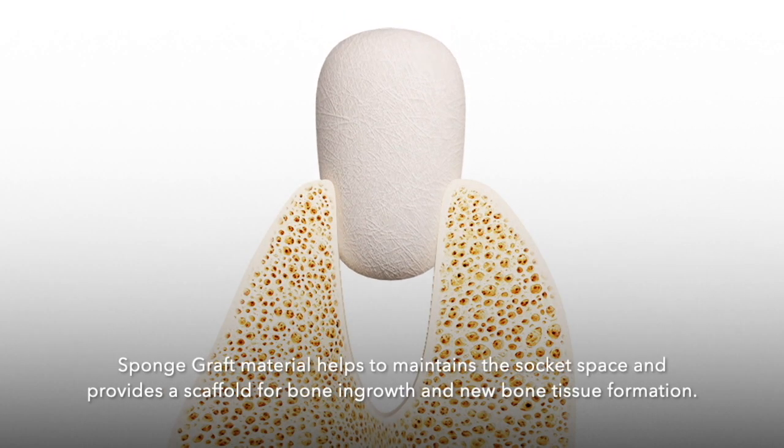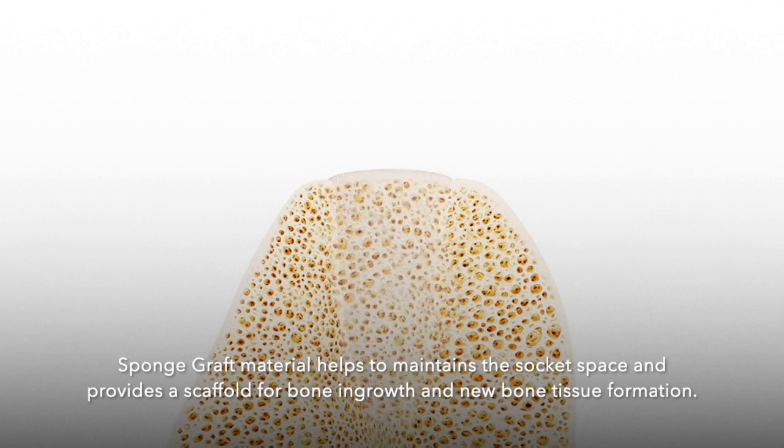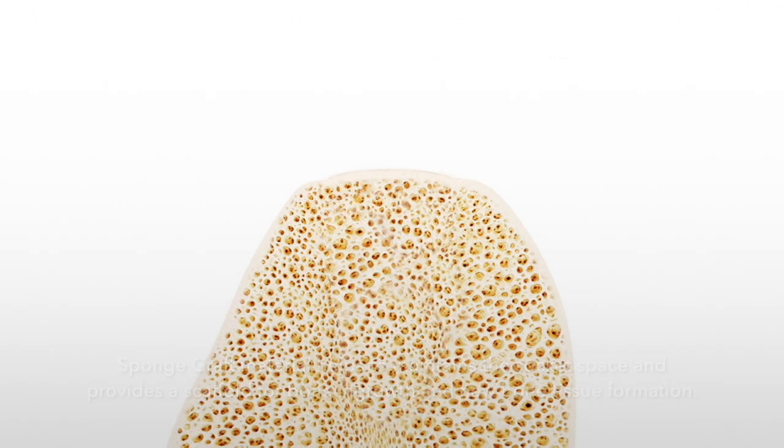Sponge Graft material helps to maintain the socket space and provides a scaffold for bone ingrowth and new bone tissue formation. Ridge augmentation technique.